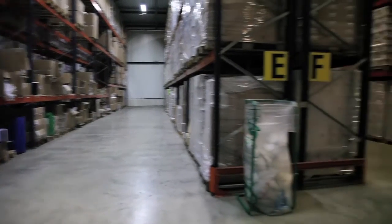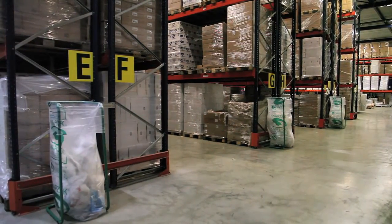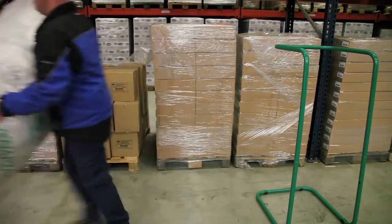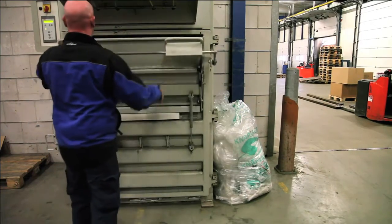To save time, you can set up multiple Knap holders in several different locations, allowing you to collect film throughout your facility. The bags come with an integral plastic drawstring for easy sealing. The full Knapsack can be put in a baler — the perforations allow air to escape from the bags and prevent tearing.